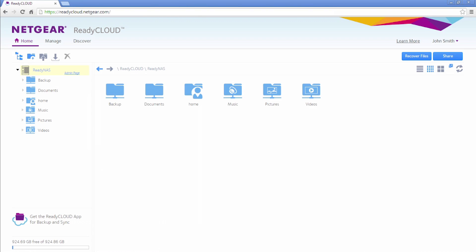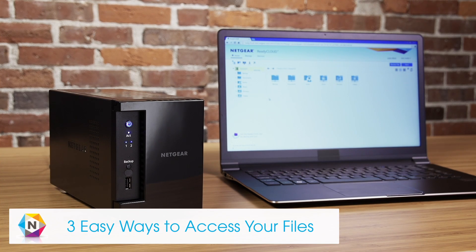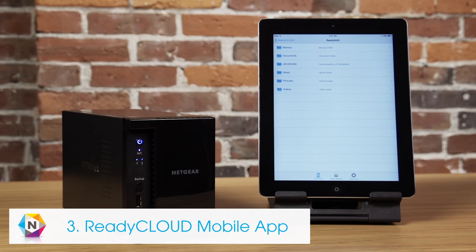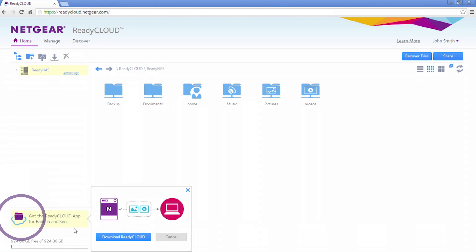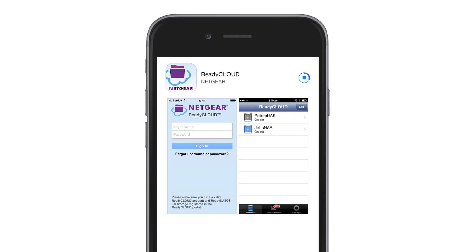The basic installation of your ReadyNAS is now complete and your device is ready to be used. Now that your ReadyNAS is installed, there are three easy ways to access your files: the ReadyCloud web portal, PC app, and mobile app. The web portal can be accessed anytime through your browser. Make sure to download the PC app from ReadyCloud and the mobile app from the store to always stay connected to your ReadyNAS.